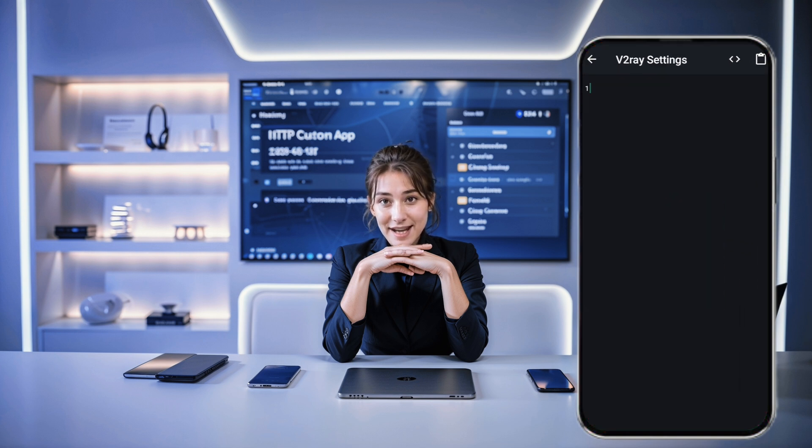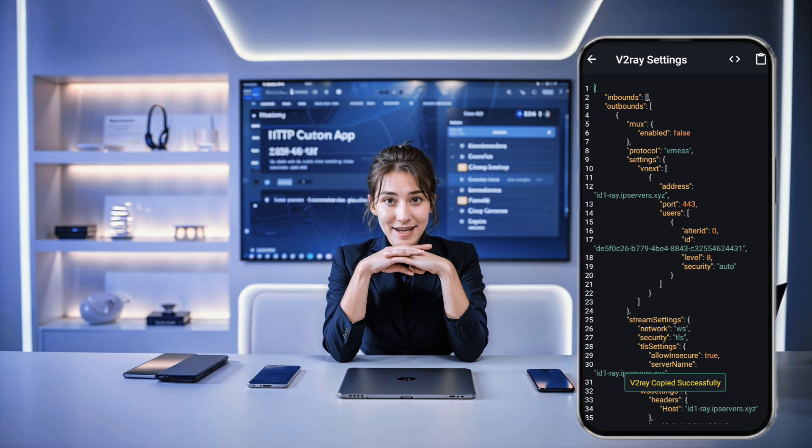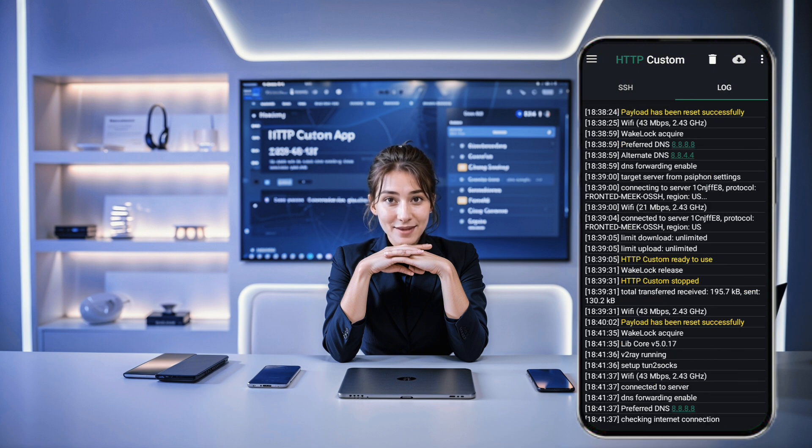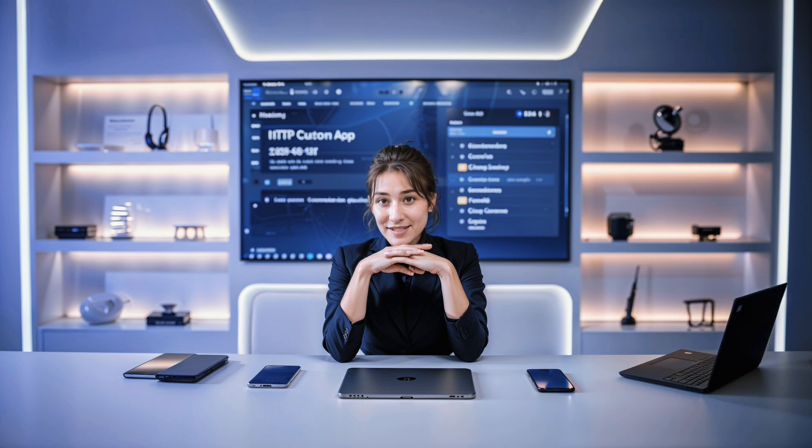With both SlowDNS and V2Ray configured, the final step is to hit the Connect button on the home screen. The HTTP Custom app will now connect, providing you with a fast and secure web connection. And there you have it — your two-in-one server with SlowDNS and V2Ray VMS is all set up on the HTTP Custom app.